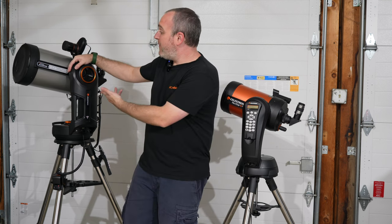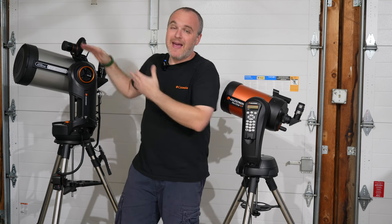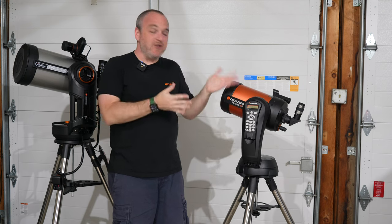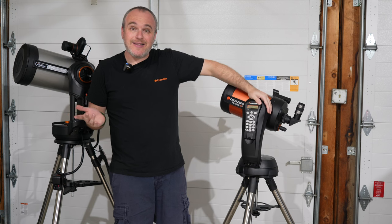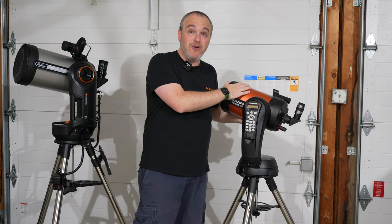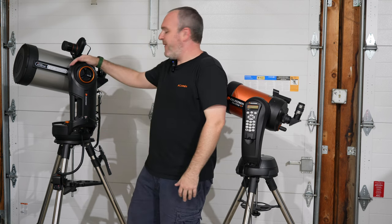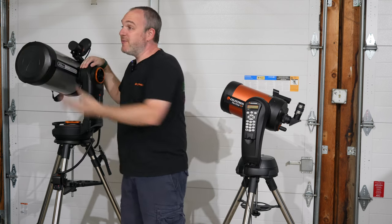I hope you guys liked the comparison here. I haven't done my full review of the Evolution yet — I plan to make a video just for it without the SE in the shot. I just wanted to show you the two siblings and tell you where I was at. I'm probably going to let the SE mount go but I'll probably keep the tube. I love this 6-inch SCT. I might keep it as a grab-and-go and just put it on the Evolution mount, since sometimes the 8-inch tube is a lot to travel with.